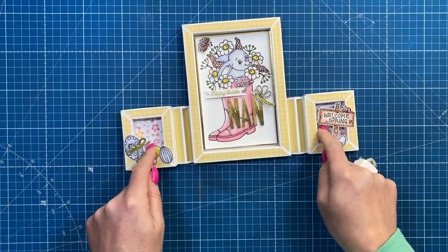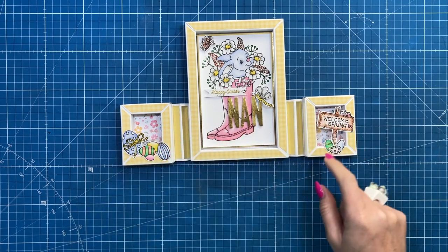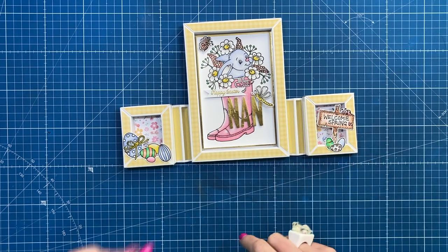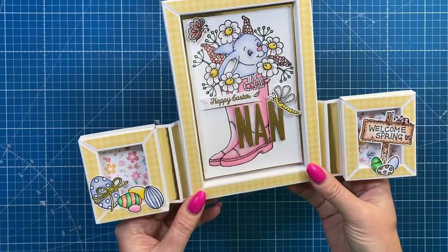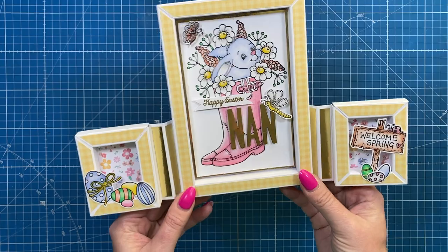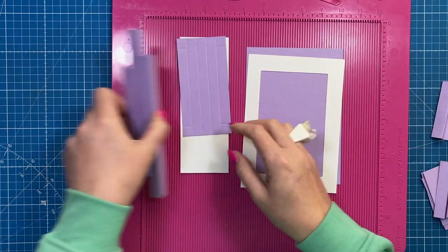You could pop a little gift in here as well — in the live I said you could have a small pair of earrings or a necklace go inside these. You could pop some acetate over the top. This one's for Nan, and today's card is going to be for Mother's Day, so let's get started.